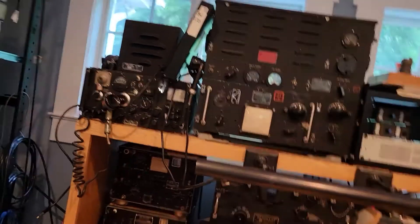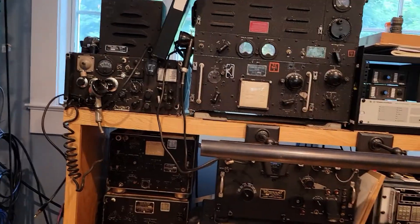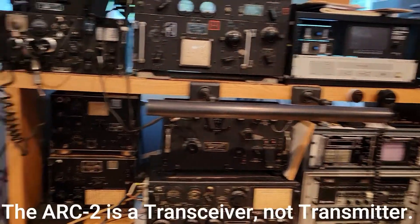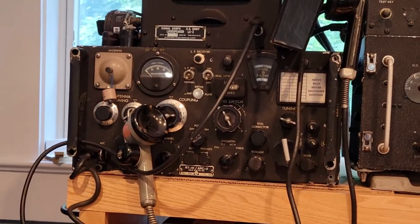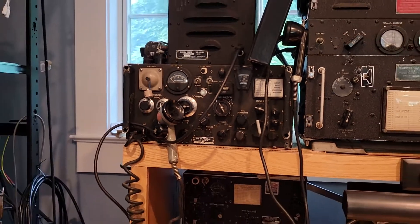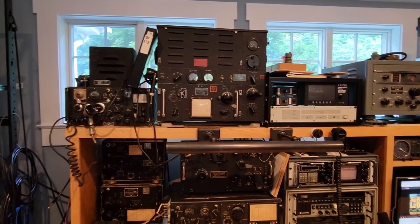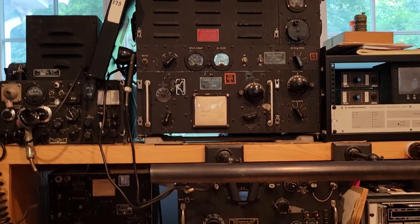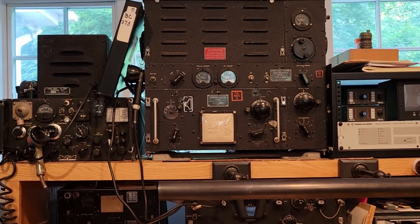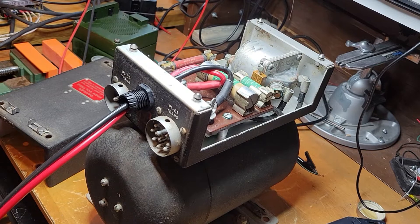It is a MOPA - Master Oscillator Power Amplifier - design from the 30s. It's in my little collection of World War II equipment. Here's another one in the corner, which is an ARC-2, again another aircraft transmitter. That one has an internal dynamotor. So while I've been on my dynamotor kick and working on my 28-volt DC distribution stuff, I thought I'd get this one involved. Let's go back to the dynamotor.